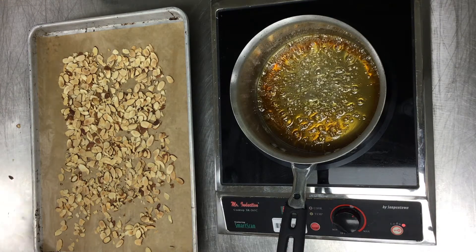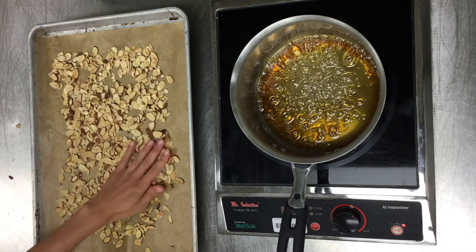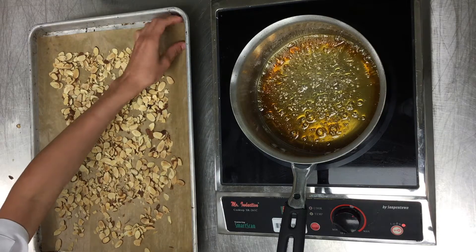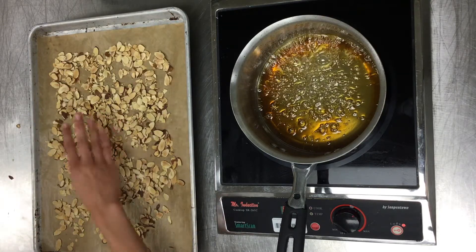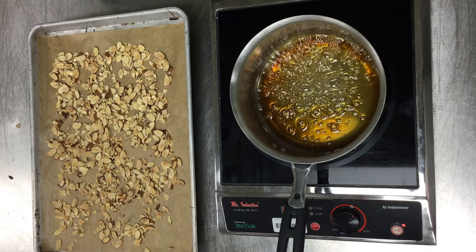You're going to want to make sure that your nuts are spread out across your sheet, and it's lined, so it'll make it a lot easier to get the praline off of the pan. You can also use a silicone mat — whatever you prefer.